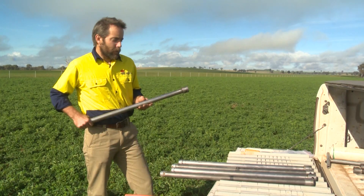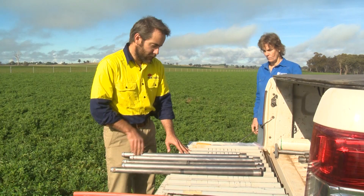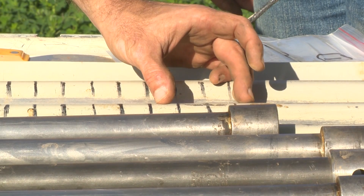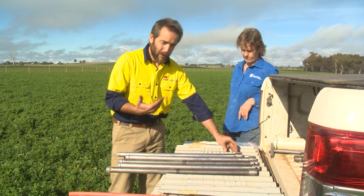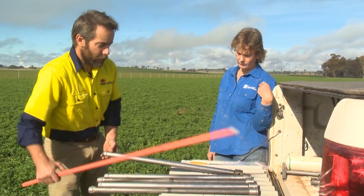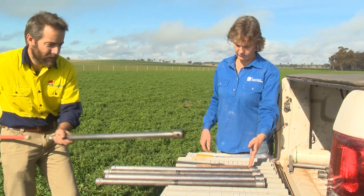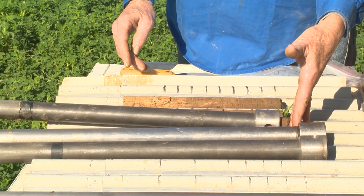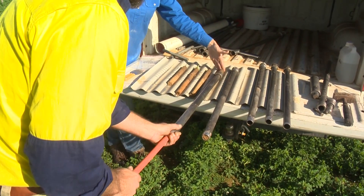Once you've got your cores, bring them over to the ute. On the tailgate we've got a piece of corrugated iron — you can lay the cores into the valleys of the corrugated iron, and we have marked here the sampling depth intervals we want to use. In this case we've got 2.5 centimeter intervals, which we use in research, but for commercial agriculture 5 centimeters would be adequate. Once they're on the tray, we simply push the cores out, which can be done pretty quickly. Importantly, we're not contaminating samples and we're going to get the depth increments quite accurately.